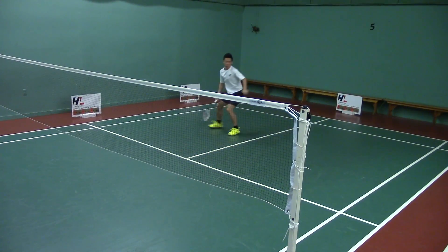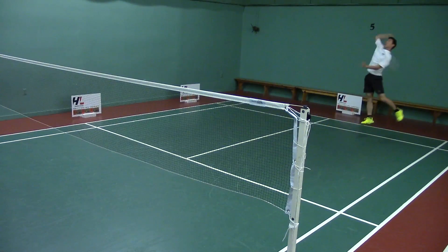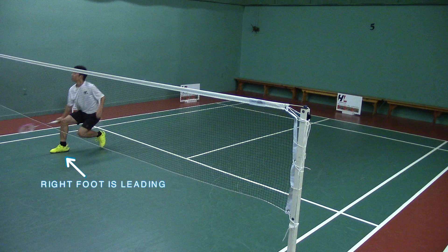His right foot is coming to the net, his right foot leads there. His right foot is going to turn and lead before he hits on every shot.